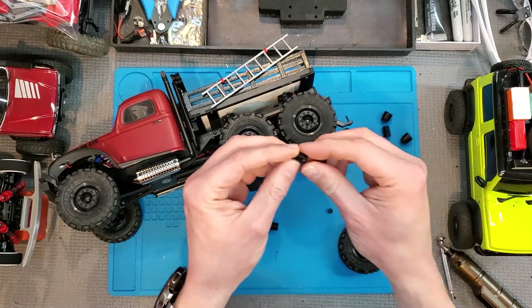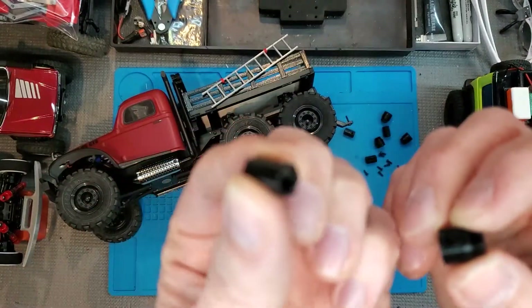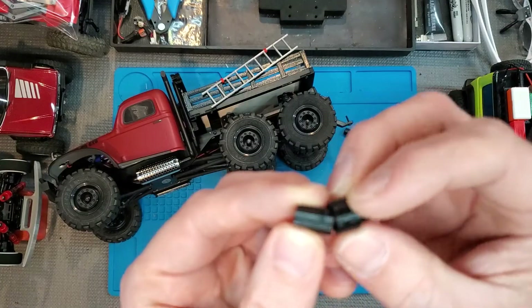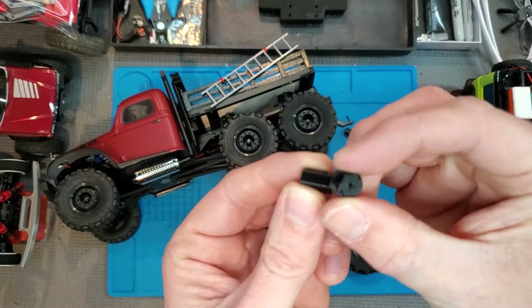The dually adapters are in two parts. There's an inside part, just a little polygon-looking piece, and then there's the outside part which has the hex on it.